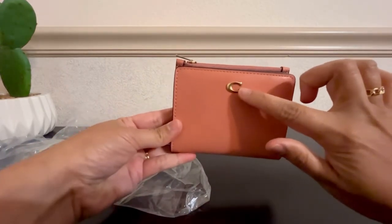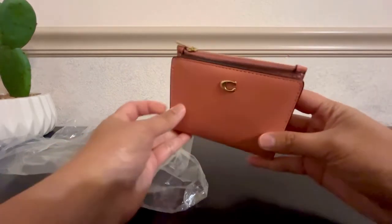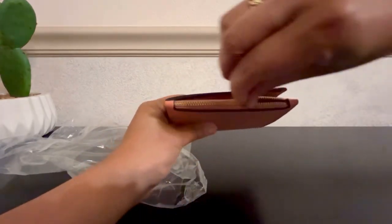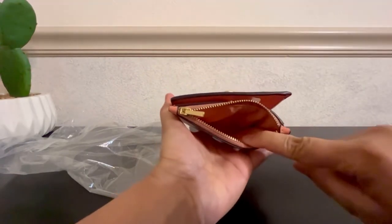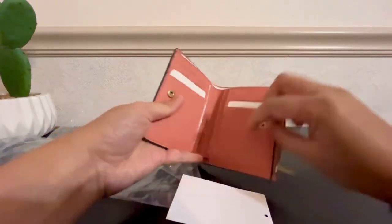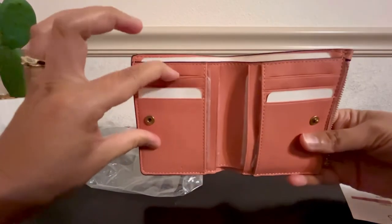It has the C logo in gold, and a zip pocket right here and over here. You can put a lot of credit cards in here.